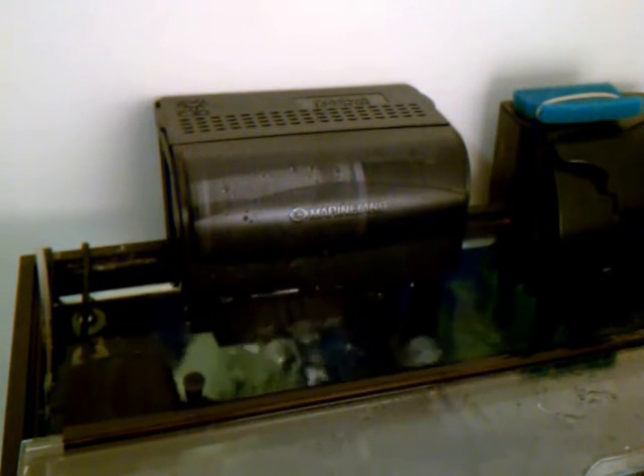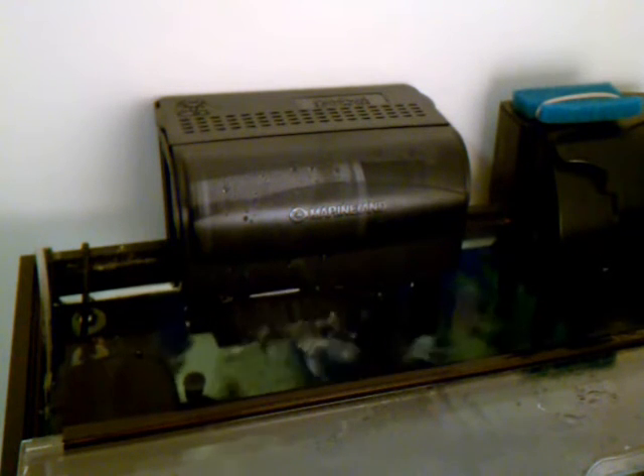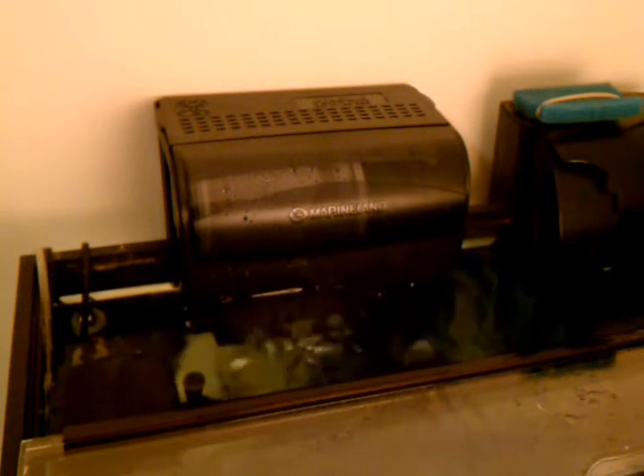Hello everyone. I wanted to do a video on my Marineland Penguin BioWheel 200 noise because some people are concerned about that. I'm particularly picky about noise, so I also have a modification that will address the noise problem. Basically there are two noises here: the noise of the splashing of the water coming out of the filter and the trough, and also a slight hum from the unit itself.